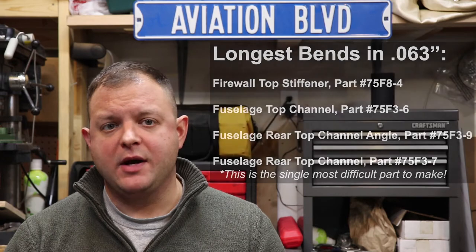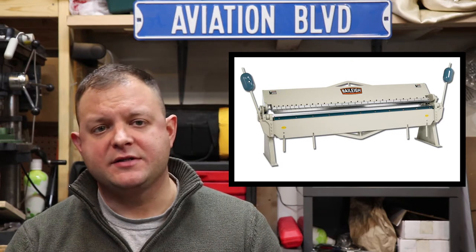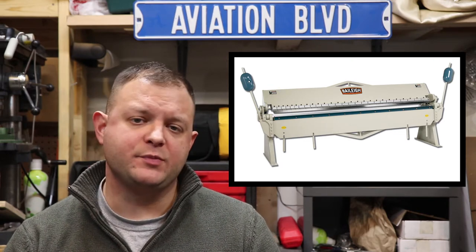These four-sided channel parts are best done on a press brake. Those seven parts combined are the most difficult to fabricate simply because of their length, thickness, or both. Fortunately, you can purchase these undrilled from Zenith if you are scratch building, even though they supply them pre-drilled in the kits. I bent my tail section spars using an industrial 10-foot brake, and I was fortunate enough to have access to one with a modified bending nose to accommodate the 1-1/8 inch radius needed.